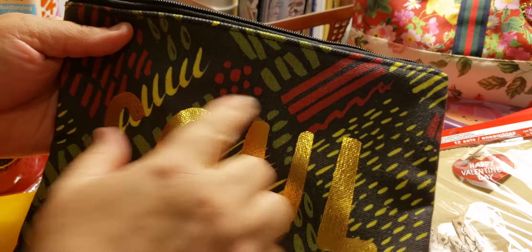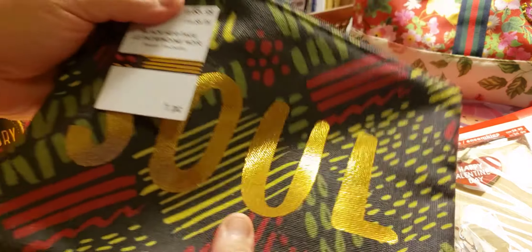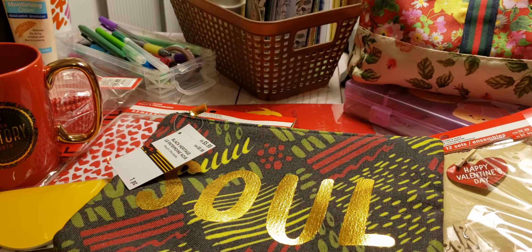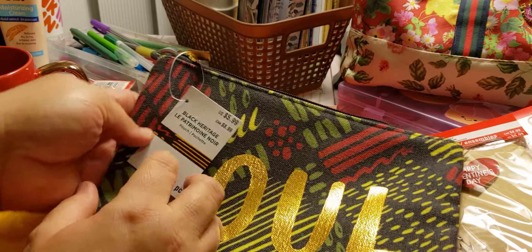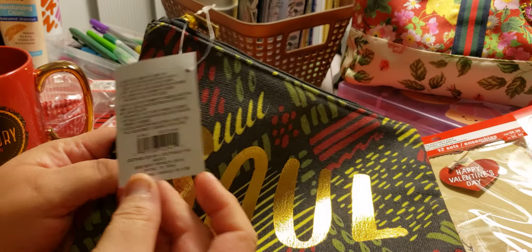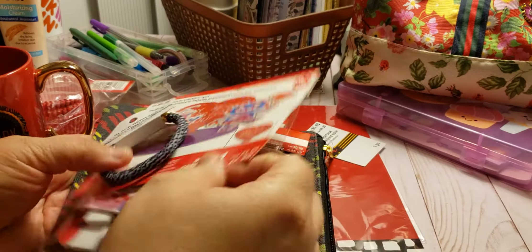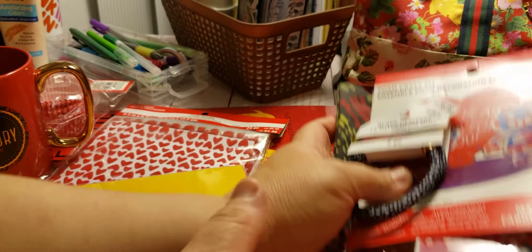This one I will keep — it says 'Soul' and it has all these colors. I wouldn't even say they're weird colors because I do like green, red, and gold. It's a $5.99 Black Heritage pouch, one piece. Just this little package alone is worth the four dollars — it seriously is.